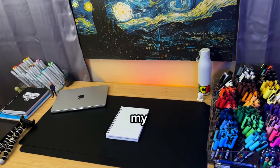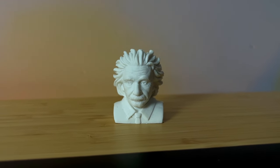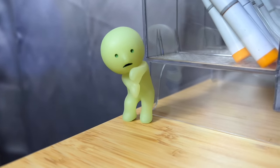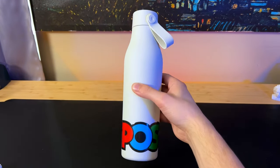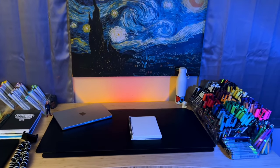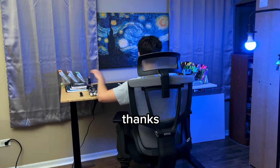To wrap it up, I have a few last things on my desk: an Albert Einstein eraser, a mini Jiu-Jitsu Kaizen statue, and this little guy — he glows too! And finally, my Posca water bottle. You always want to make sure you stay hydrated. And that's my desk setup — I hope you guys enjoy, thanks for watching!